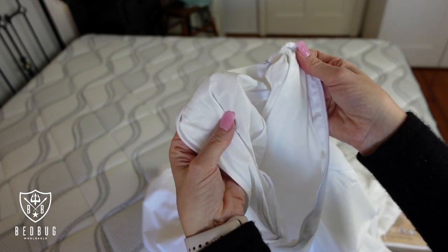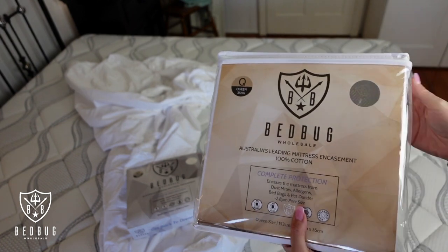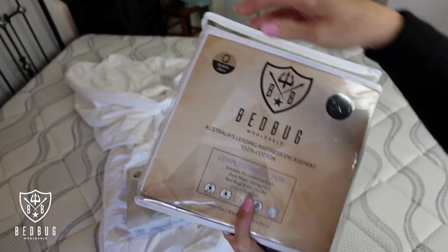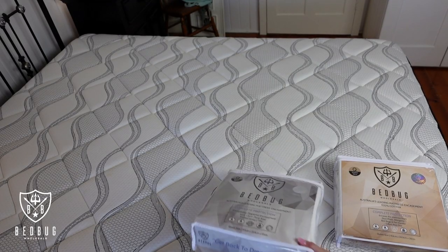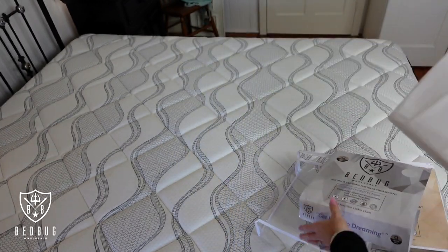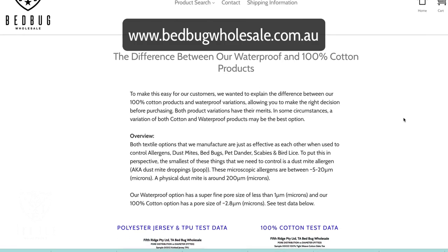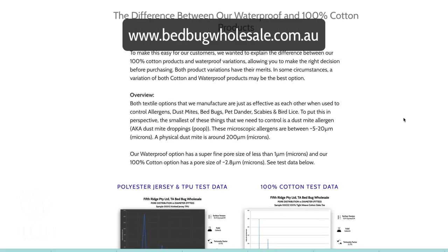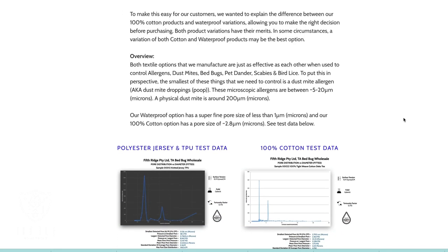Just like the pillow and quilt encasements I've already walked you through, these mattress encasements also come in two different fabric options. The first is 100% cotton which uses an Oeko-Tex certified fabric, and the second is a 90 GSM knitted jersey fabric with TPU waterproof lining. If you're not sure which option is best for your application, there's great information on the Bedbug Wholesale webpage that outlines all the key differences between the two fabrics.